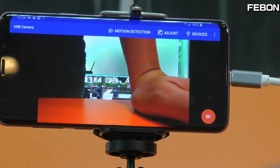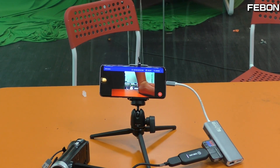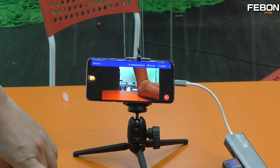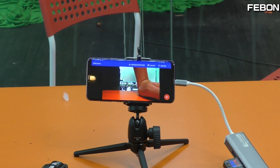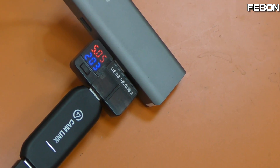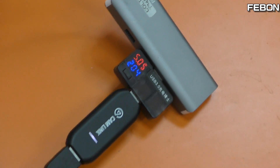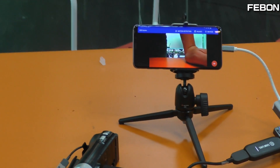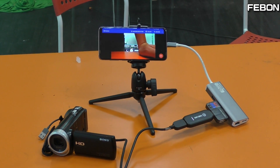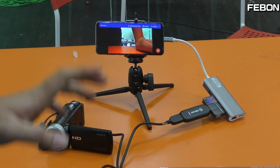You can see one frame but it does not work. Cannot work. The power is about 5 volts and 200mA, but it does not work. No work. I will test another one.